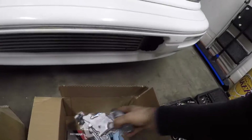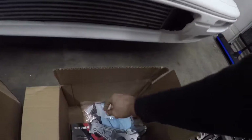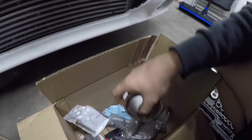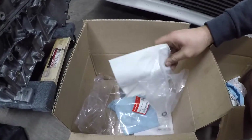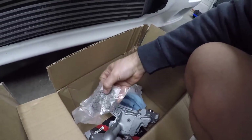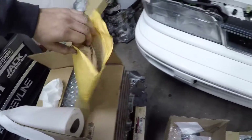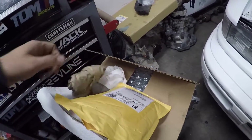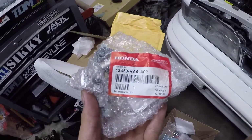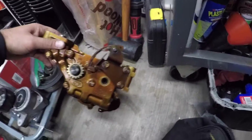This is the new K20 ported K-Series oil pump. I got new chains and ordered everything from Four Piston — new bolts, a timing guide that came with their kit, and a chain. The only thing that did not come from the kit is the tensioner.